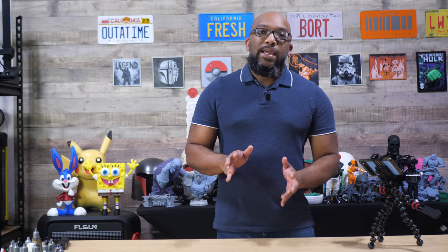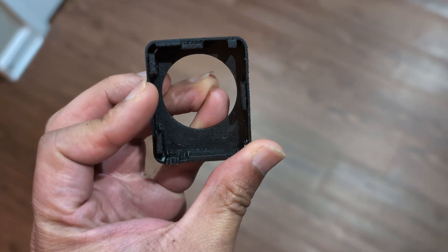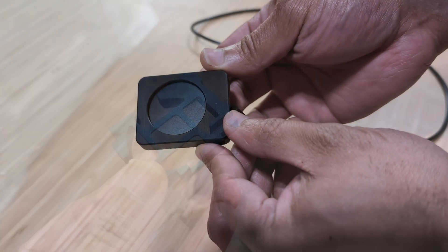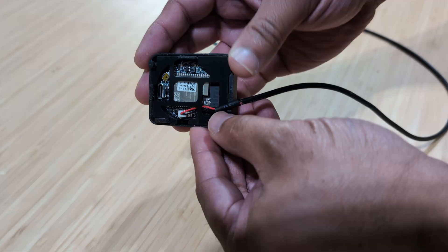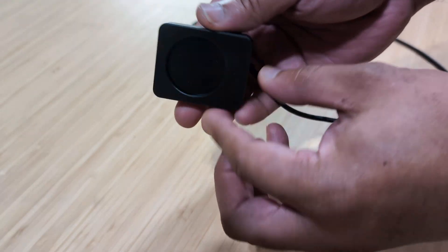I wanted to print things that were more functional. The first thing I decided to print was an enclosure for the Panda Nomi, which is an accessory you can put on the Bamboo Lab A1 and A1 Mini to give yourself a second screen with cute GIFs that respond to whatever the printer is doing. I found a case on Maker World and printed it out. It came in a couple of pieces — the front piece and a rear piece that connects to the X-axis on the printer. I put everything together and it worked out pretty good.